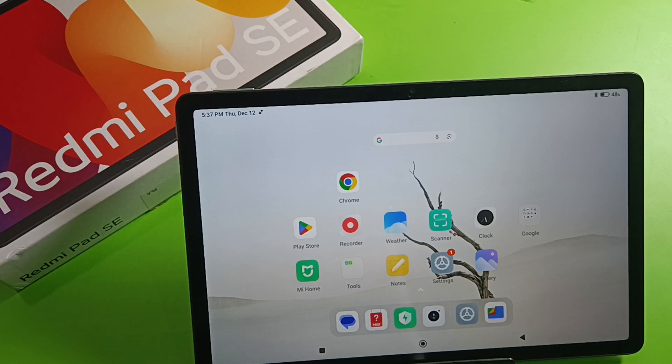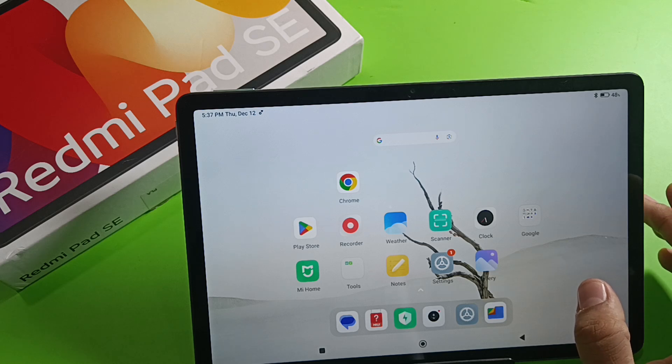Hello friends, welcome to our YouTube channel. In this video, I'm going to tell you about how to enable double tap to wake screen or double tap to turn off your screen on your Redmi pad.